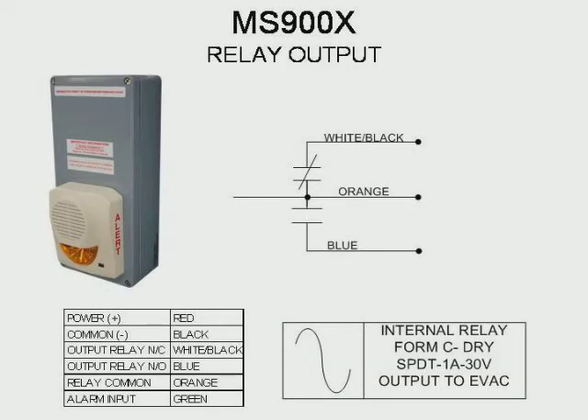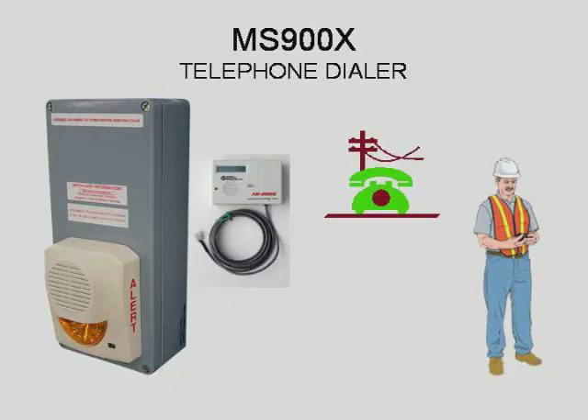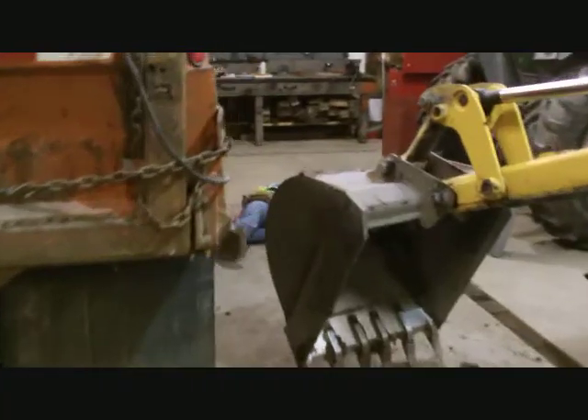The MS-900X also provides one single-pull double-throw Form C dry contact output, available for interface into other alerting device systems such as fire and security systems. The MS-900X is also offered with an optional advanced telephone dialer. Now we are ready to put the system into action.